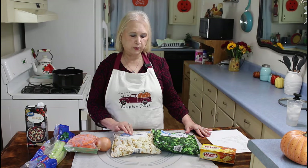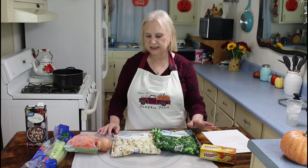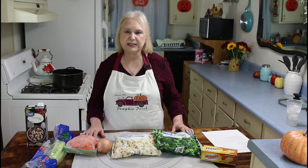carrots, onion, cauliflower, broccoli florets, and Velveeta cheese. And if you have fresh ingredients, go ahead and use them if you want to, but this is what I had today that I wanted to use up, so this is what I'm going to be using today to make my soup.